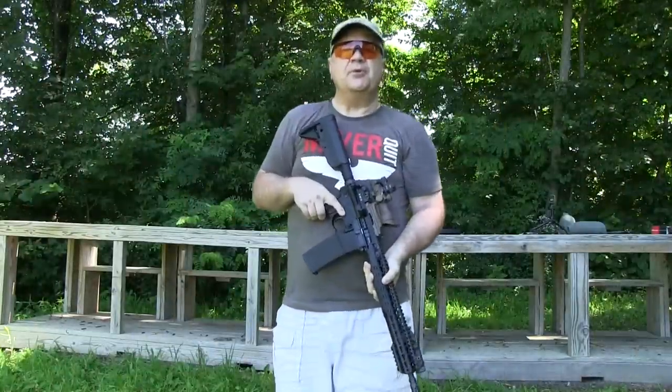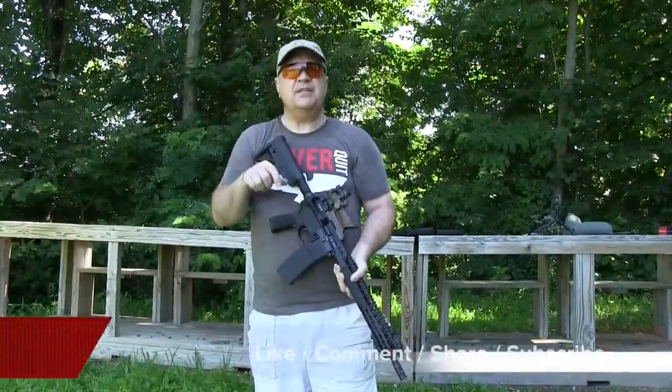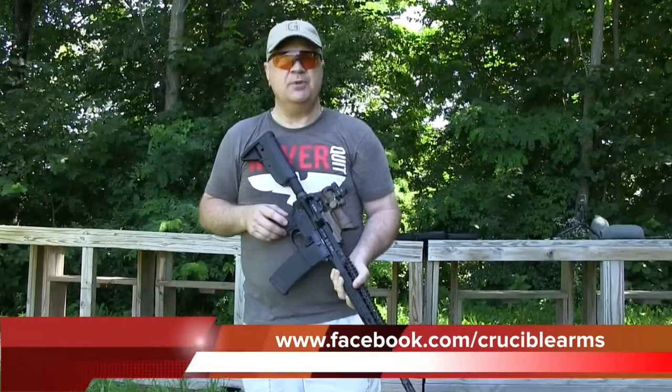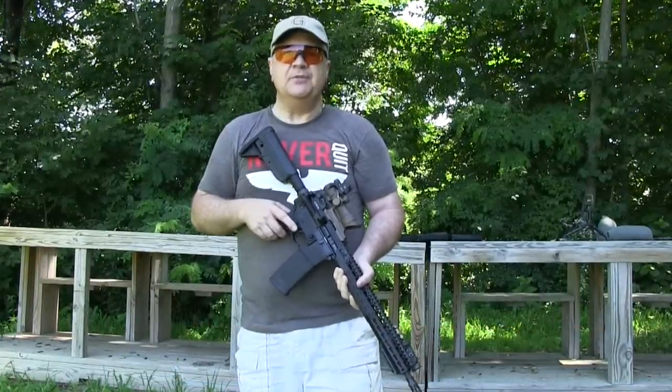Hey, thanks for stopping by Crucible Arms again. If you like what you saw, please like this video, make a comment down below, share it with your friends, and subscribe to my channel. You can also find me at www.facebook.com/CrucibleArms. Until next time, keep all the rounds downrange. Thanks.